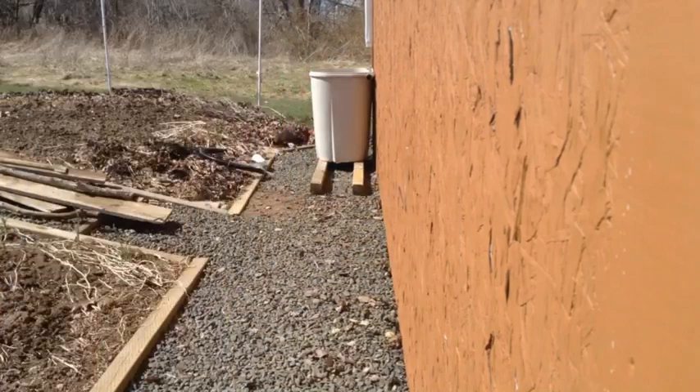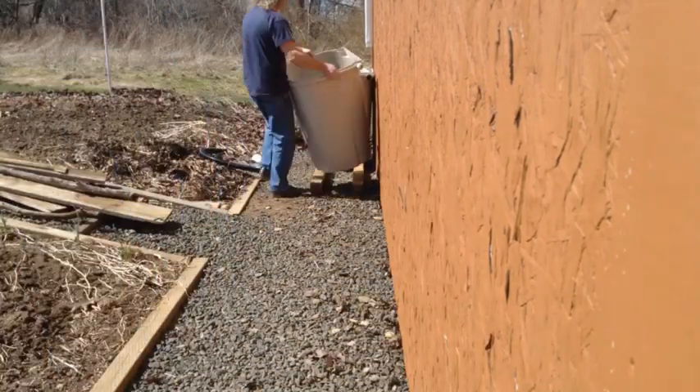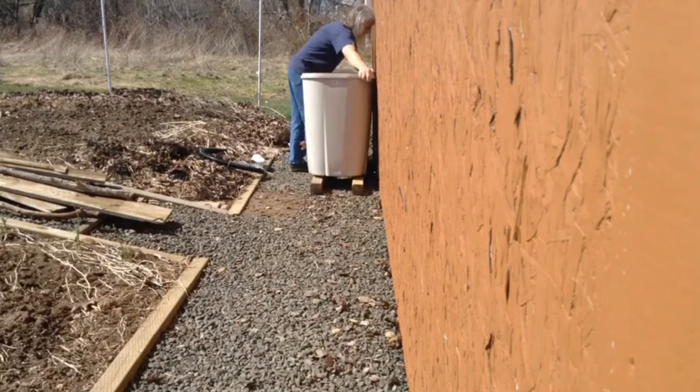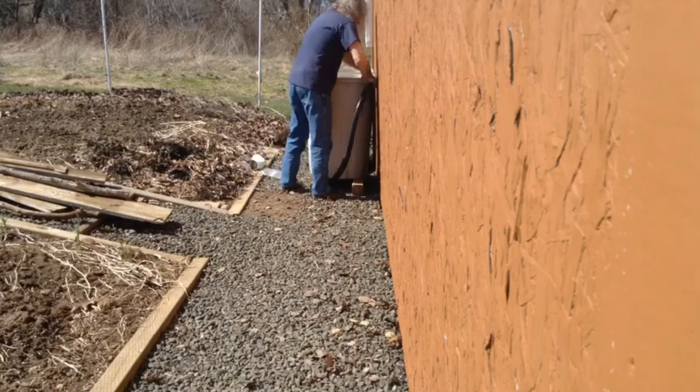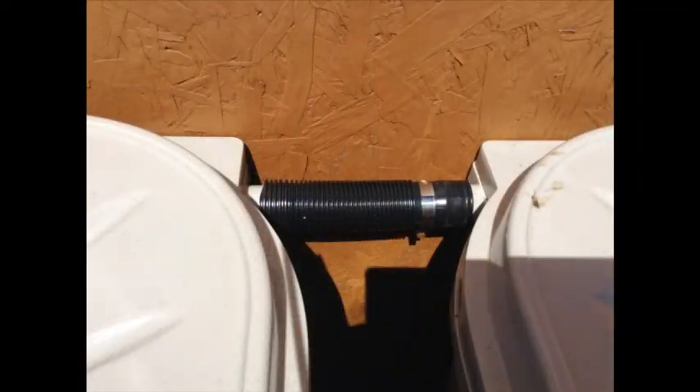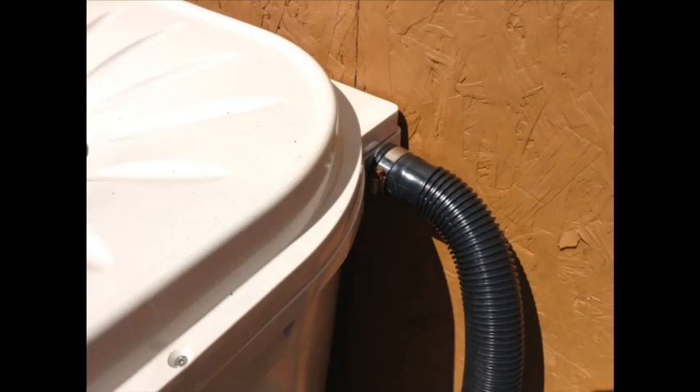This is followed up with more lumber and the second barrel. We also attach an overflow hose that will steer water into an underground drain we installed. Here you can see how the barrels are attached, and here is the overflow hose.